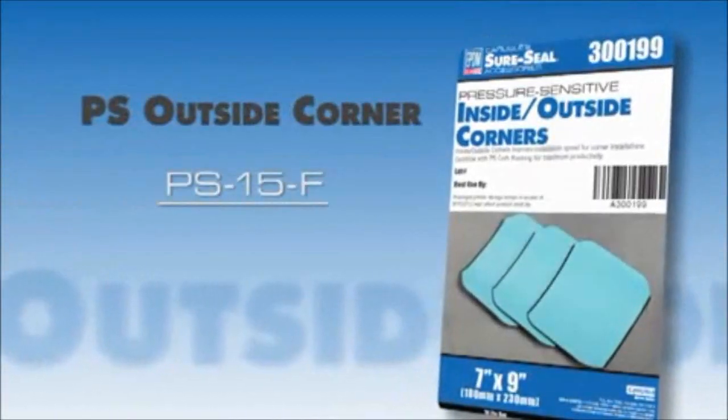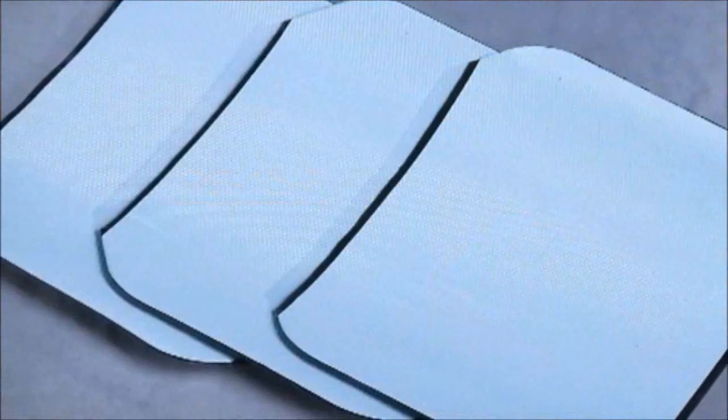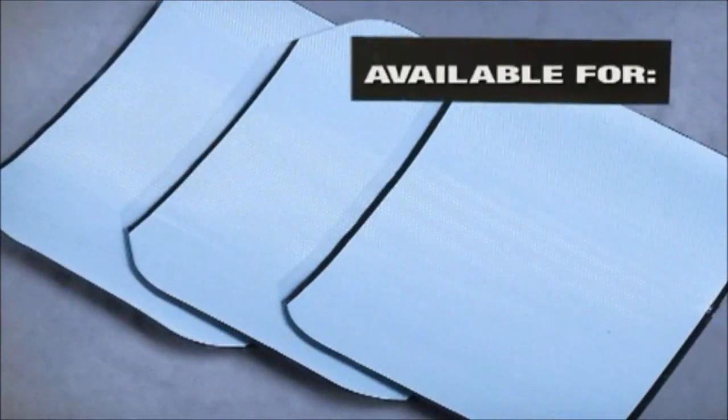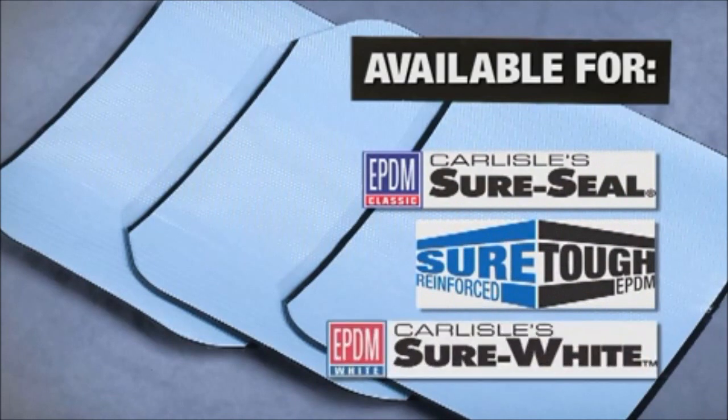Carlyle's Pressure Sensitive Outside Corners are available for the Shure Seal, Shure Tough, or Shure White EPDM.